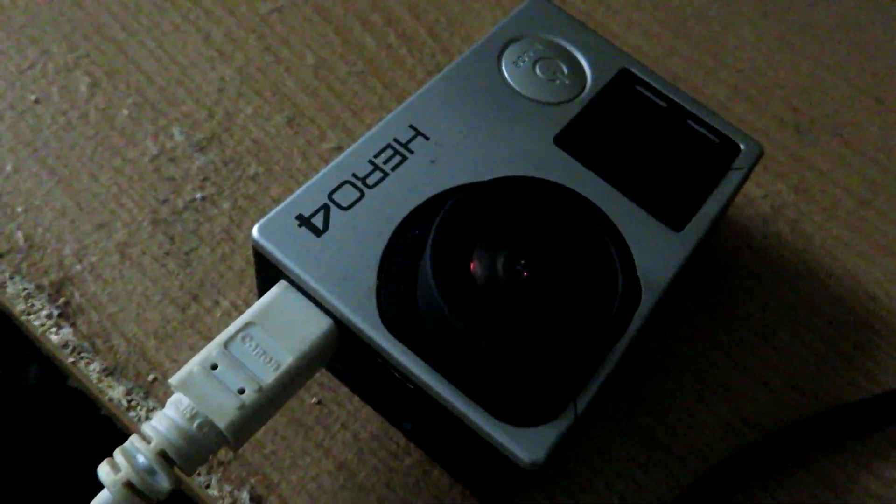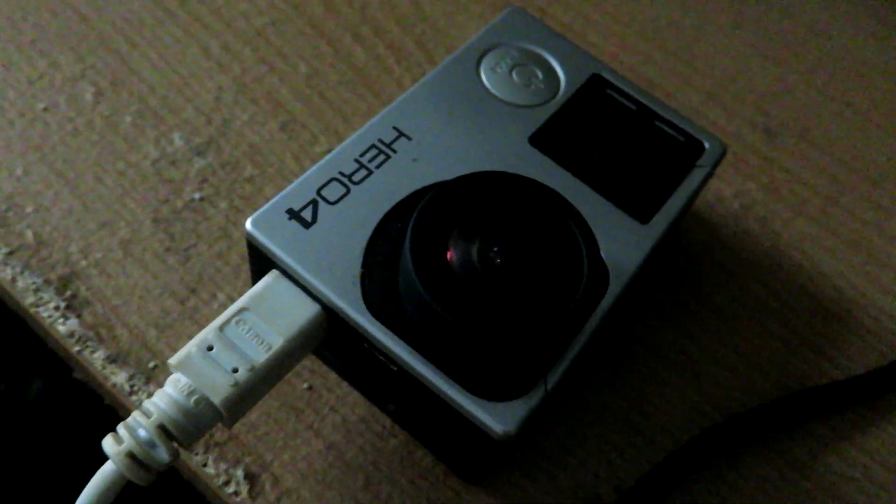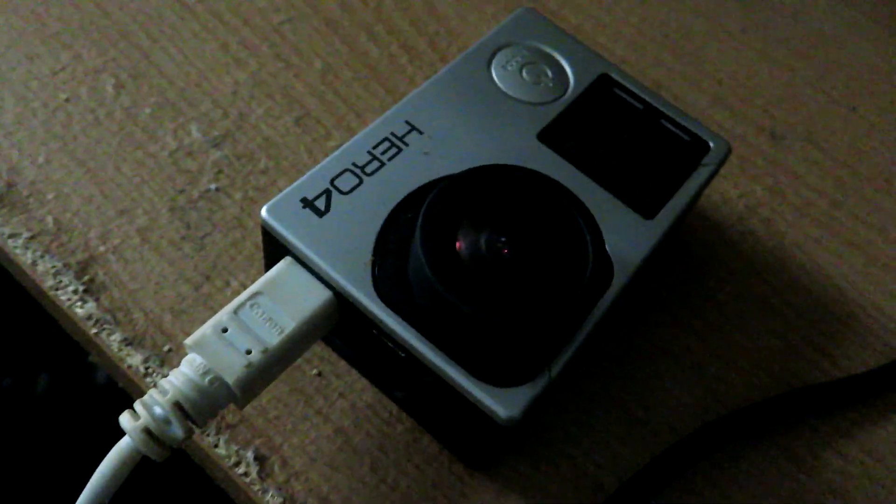I just shot a test video with the Hero 4 to see if it would work, and yep, it worked fine. Like I said, there's cosmetic damage to it, but who really cares, right?